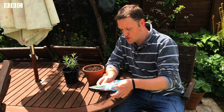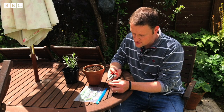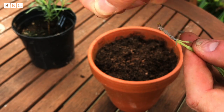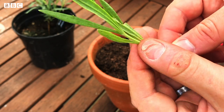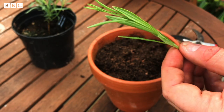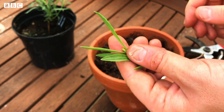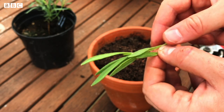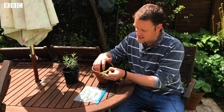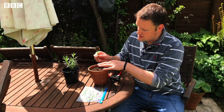Bring your cuttings over to the table, open up the bag and take them out. At the bottom you can see the little woody bit and where it was torn away from the main plant - just snip that off to tidy that end up. Then take off some of the bottom leaves because they're going to be underneath the soil. At the very top of the cutting there's really floppy new growth - we don't want too much leaf growth at the moment, so snip that off too. Now we want to put it into soil that is really well drained, so I've added some sand and grit to this compost.